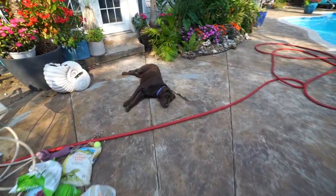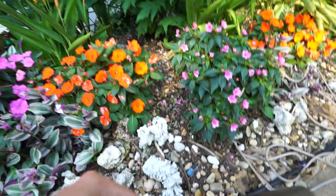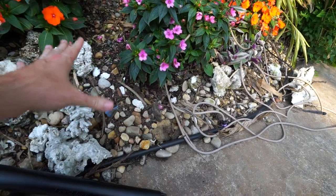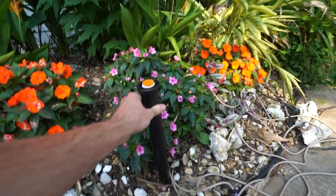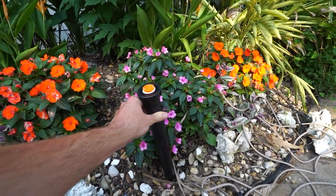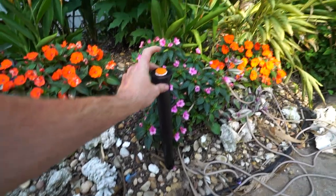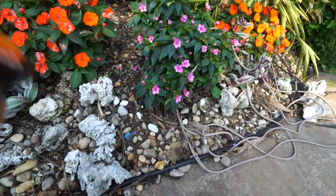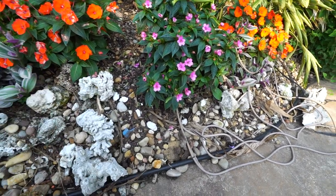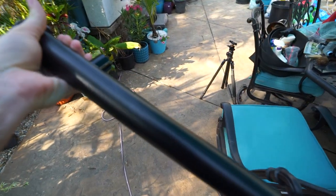There's a sprinkler head right here that's really important because it's responsible for watering everything over here. It only comes up about this far out of the ground and just blasts water to the side because this area is all sloped up fairly high. Replacing that head would mean it'd be sticking up out of the garden at all times. If I'm going to have something sticking up that high, I don't need a 12-inch riser — that'd come up way too high. So I might have to use a different kind of riser; they come in different sizes. I may need an 8-inch riser, or I might bury it deeper so that only the right amount sticks up. There are a lot of pipes in the ground over here — all the plumbing from the pool and the gutters from the house.